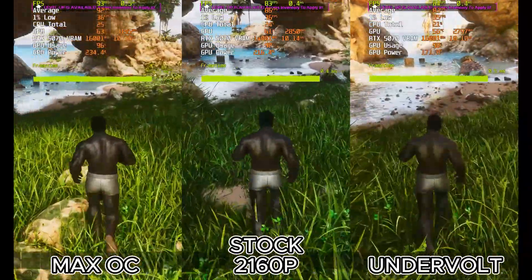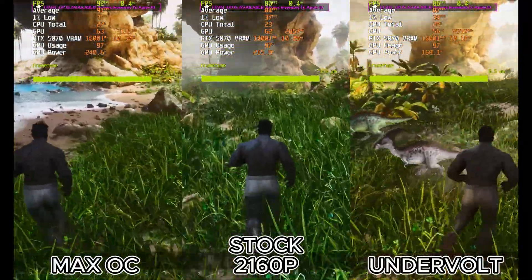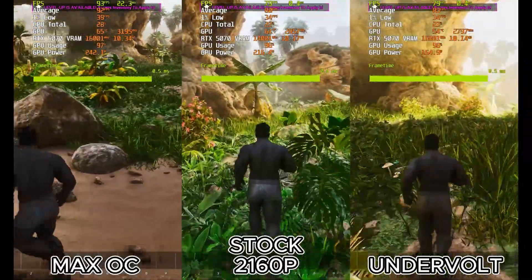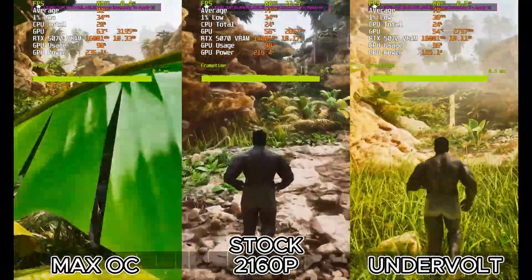To keep things consistent, all our tests are running on the medium graphics preset. And I have to say, the amount of hidden potential you can unlock in both directions is genuinely surprising. We're going to check out all three major resolutions, so let's jump right into the numbers, starting with 4K.